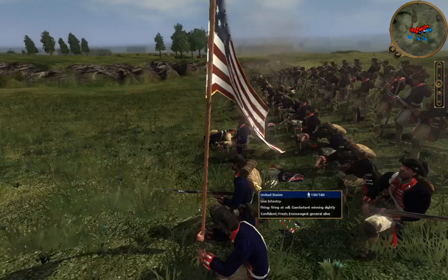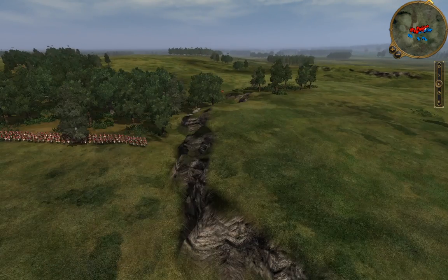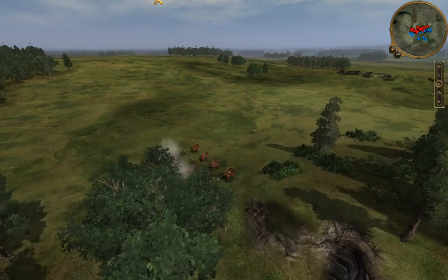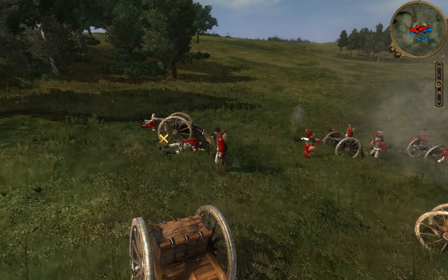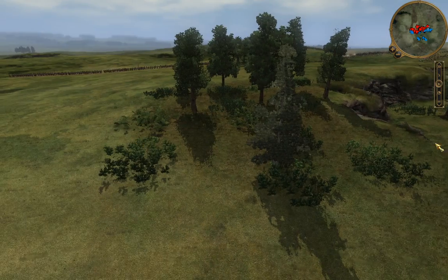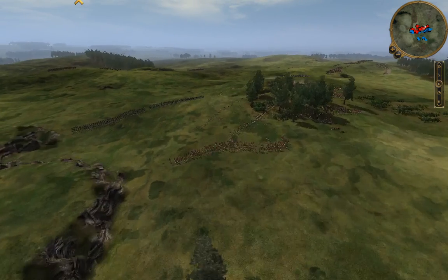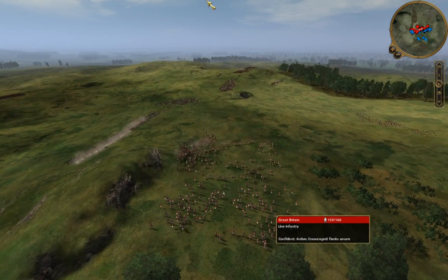Over on the side we are engaging with the British as well. On our flank we are starting to move our militia to position. I spotted that the British artillery was all by itself over here — I think they were shooting their own guys due to friendly fire or really bad positioning.